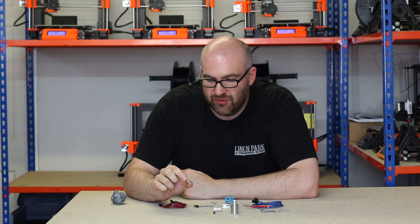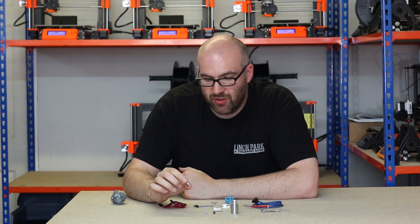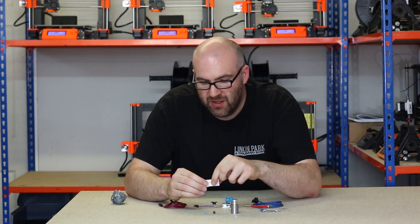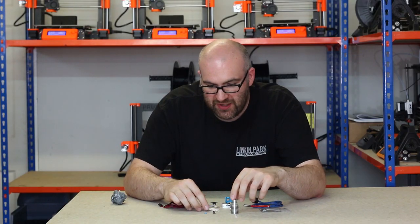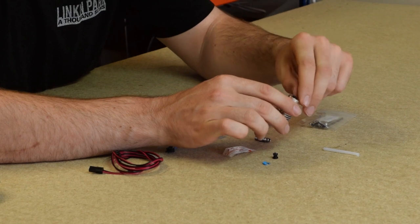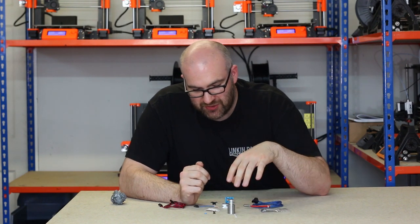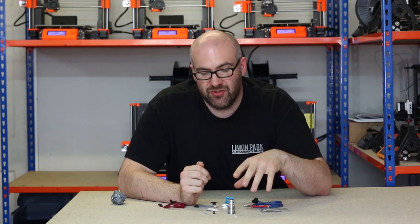That's a very important component of the hotend, and again these are available in different materials. This is just a standard steel heat break, and then you can get titanium heat breaks which are obviously stronger. Just next to that component we have some heat sink compound, which is basically to ensure you get a good thermal seal between your heat break and the heat sink. That's the next component — this V6 heat sink — and we've got the Bowden coupler at the top. This whole system is for 1.75mm, but you are also able to get these in a 3mm filament diameter as well.